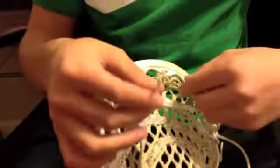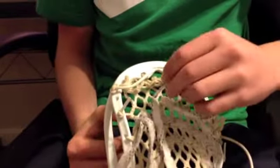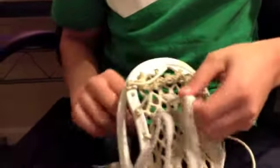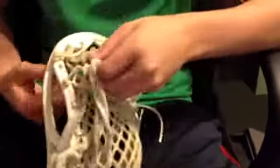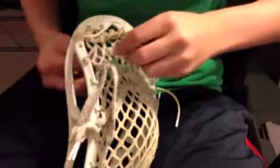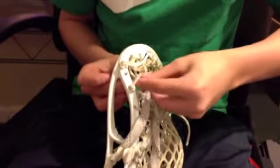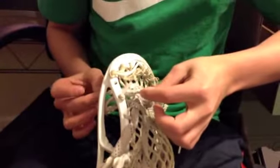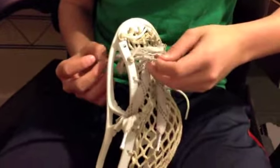This is a quick and easy way. Just stick the bottom one up like that, and stick this one right down through there. As you can see, it does the same thing that all the other stringing methods do — it's just quick and easy. So again, up from the bottom and then down from the top.